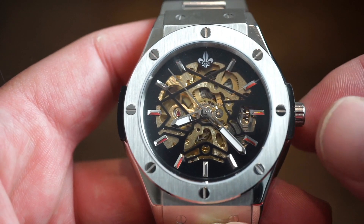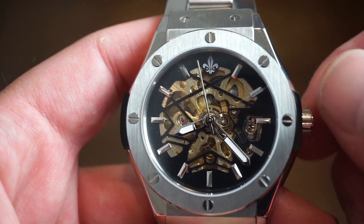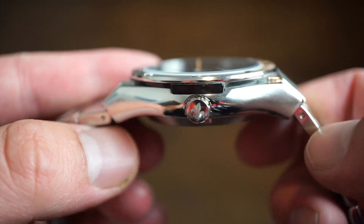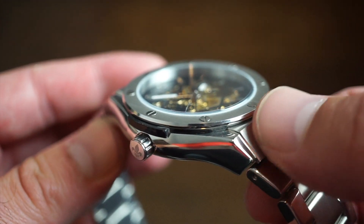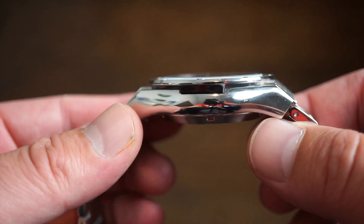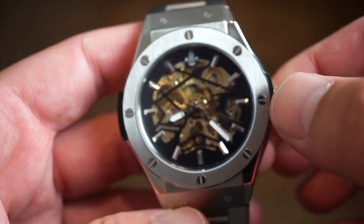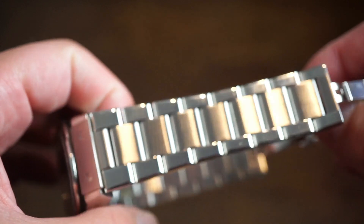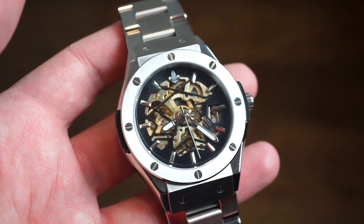In terms of lume, there is only some green Super-LumiNova on the hands themselves — there's no loom on the actual markers. But it's not really a dive watch, so I wasn't expecting that anyway. The finishing on the watch is actually really good — I was quite surprised. It's highly polished on the sides, brushing on the top, with two screws on the side and brushing on the bezel as well. Everything flows together really nicely. The bracelet is pretty good quality, held in by pins, so you'll need to adjust it with a hammer and pin.